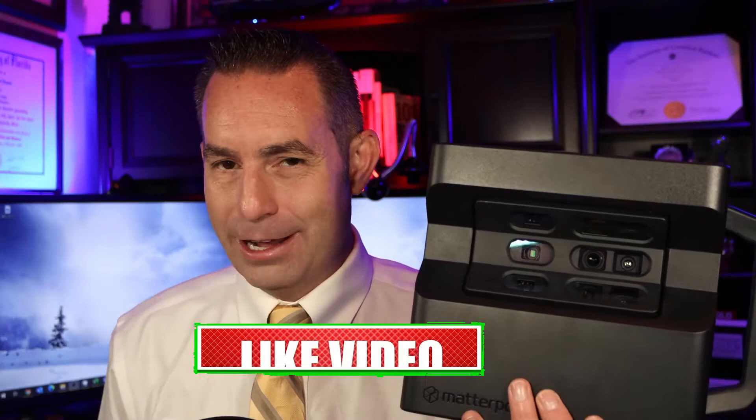Anthony Grasso here bringing you financial news you can use. In this video I'm going to show you how to make a hundred to two hundred thousand dollars a year by pressing a button. Spoiler alert: at the end of this video I'm going to show you how to find free leads so you don't have to worry about buying leads. Stay on board, and if you like this video smash that like button and consider subscribing.